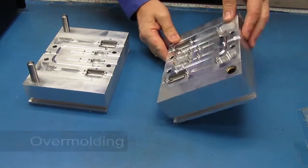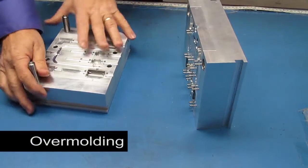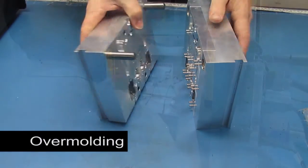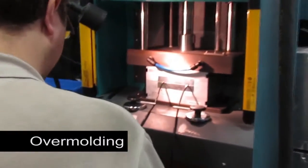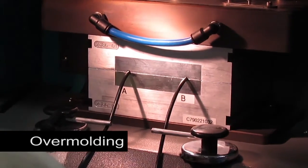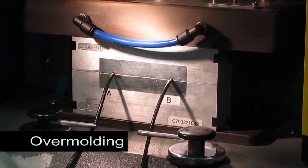Finally, we have overmolding. This is plastic injection molding using an aluminum mold. The electronic assembly is placed in the mold, and then molten plastic is injected into the mold around it. It's done at a relatively low melting temperature and injection pressure, so as not to damage the electronics.